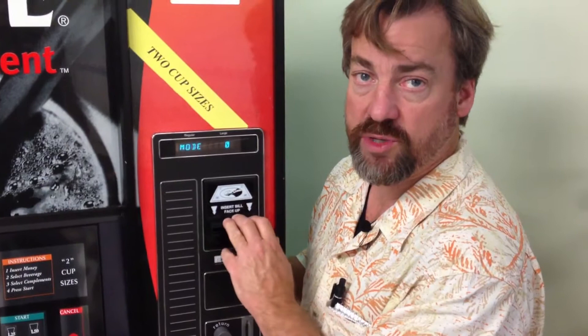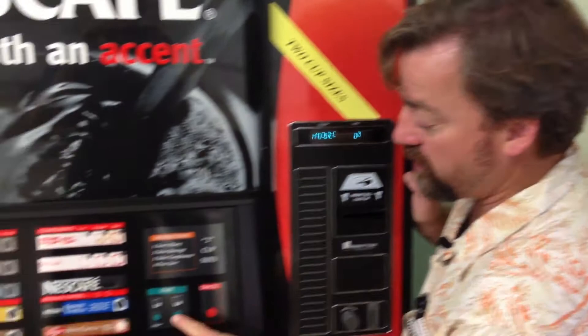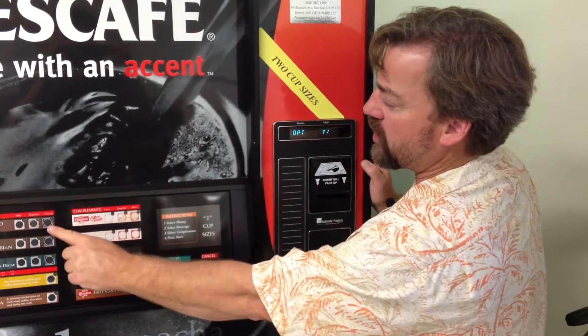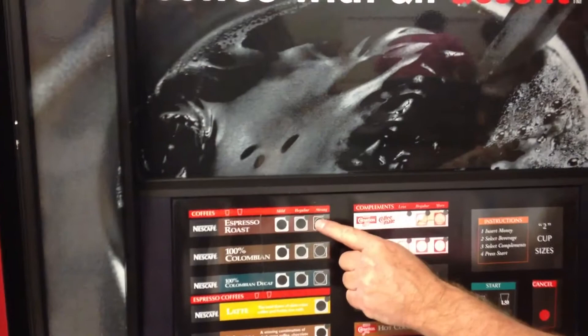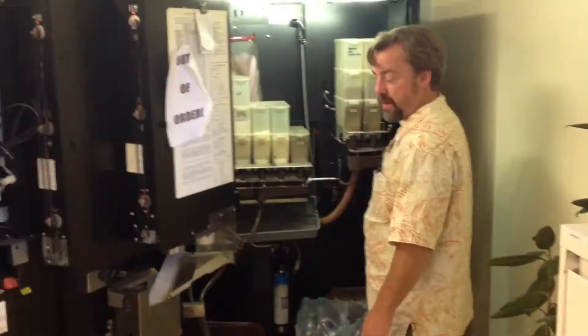When servicing this machine, I need to run a manual flush cycle on it every time I come here. I'm going to hit the mode button two more times — I'm in mode two — one more time, I'm in mode three. I hit the large start button again; it says option, yes or no. I can change my options by going to my first choice and hitting these buttons. I hit my strong button, and my Y is flashing — that means this option is now turned on. I hit start again, and this machine is going to run a cleaning cycle on itself.